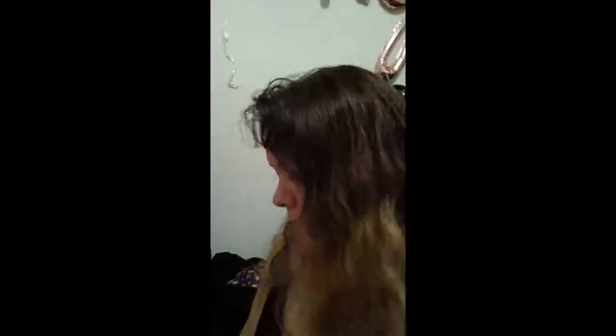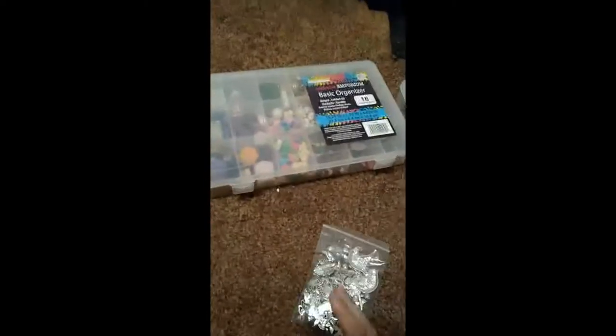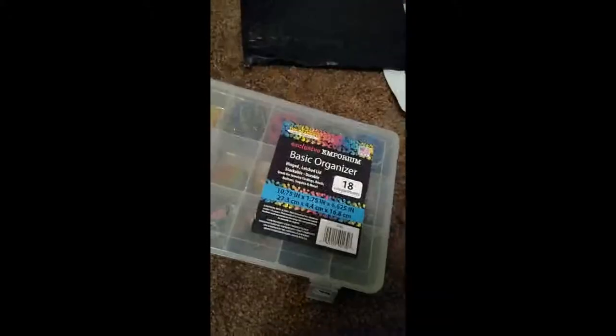Hello fanbase and good day! Today I'm here to show you my charms by request. It was not requested that I make a video, but it was requested that I show my charms. I asked Elle if she wanted me to video chat her. She did not respond, so I guess I'm making a video.